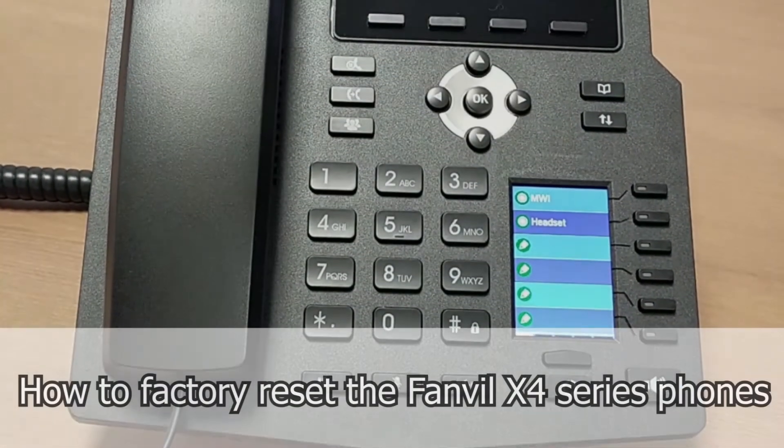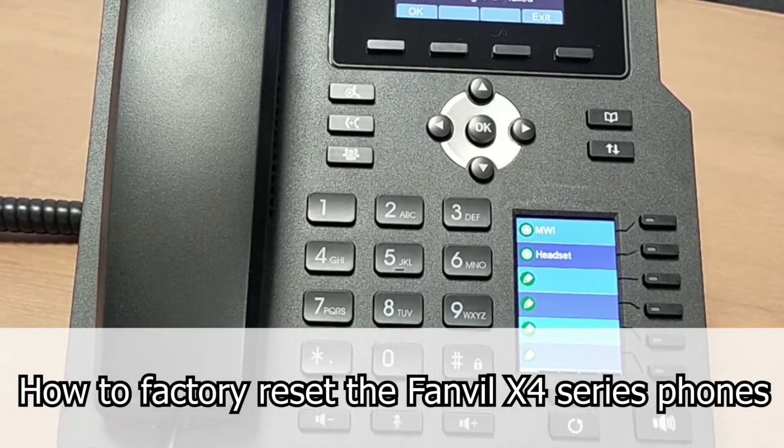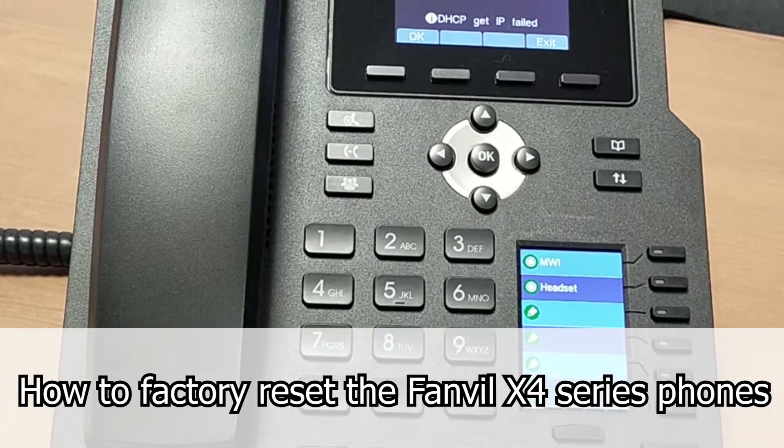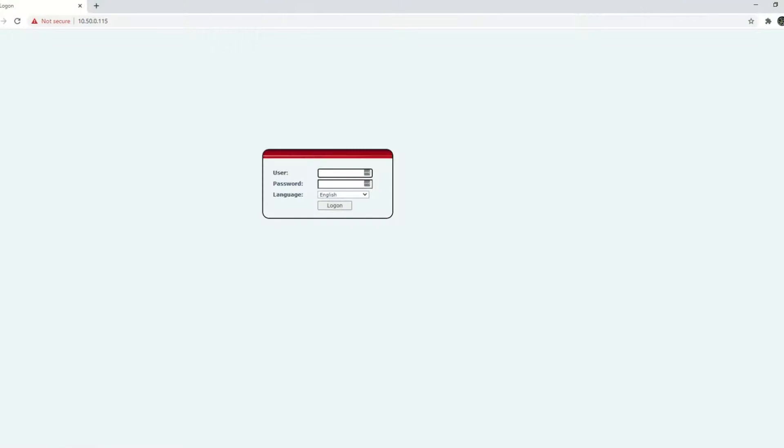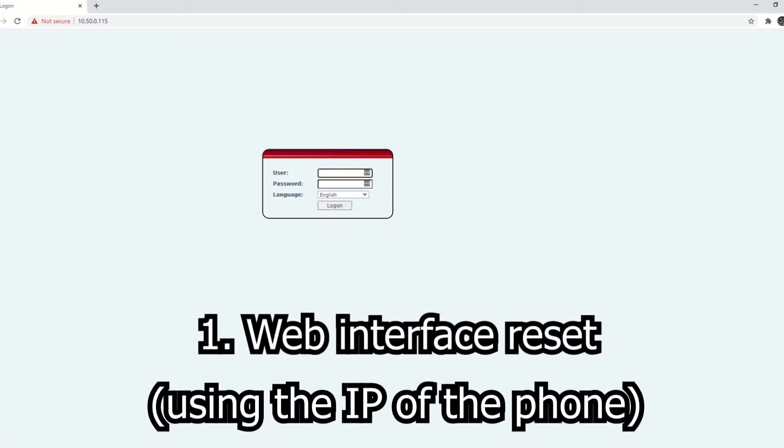We're going to show you how to factory reset the Fanvil X4 series IP phones. I'm going to show you three different methods depending on what access you've got.